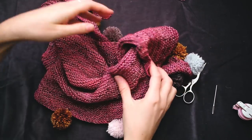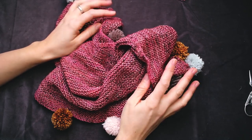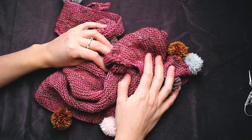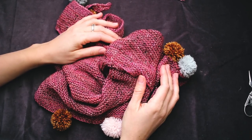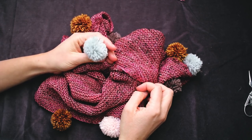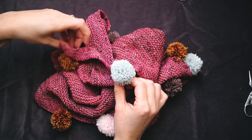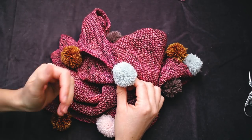I hope you will give this shawl a try. It was a lot of fun to make — it uses up exactly one skein. I think it can be used for both kids and adults, and pom-poms are just so much fun to make. Play around with the colors. Thank you for watching — bye-bye!